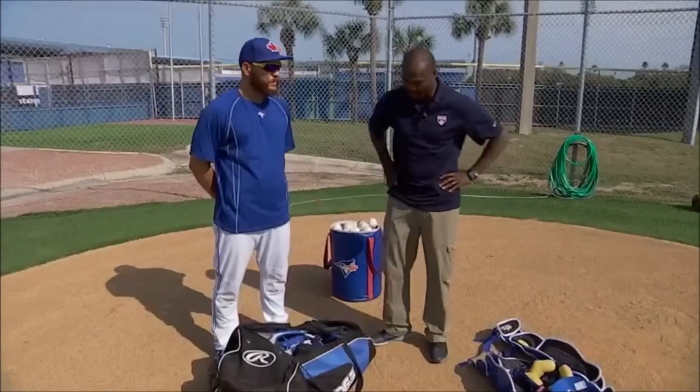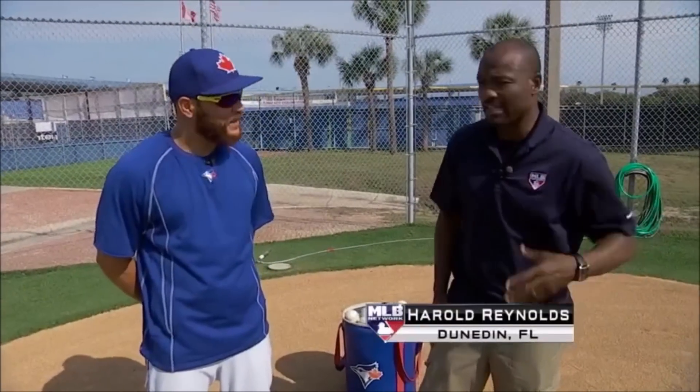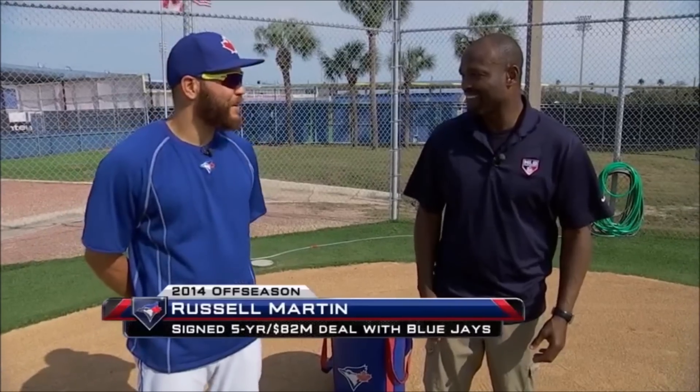I'm here with all-star catcher Russell Martin, and we're going to dig into the gear. Not a lot of people at home get a chance to see how you guys put on the gear. So you ready to walk me through it? Absolutely. Is there a science to it, or is it as easy as it looks? There's not a science, but there's a stress level now because you've got that timer, so you've got to put it on quick.